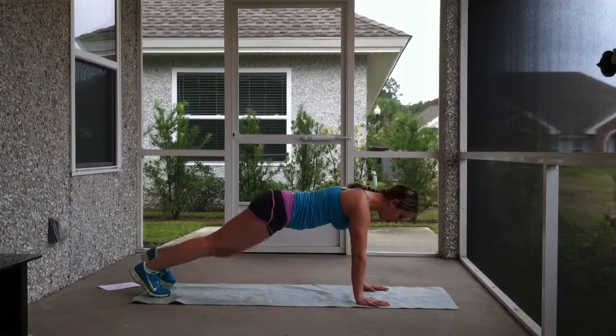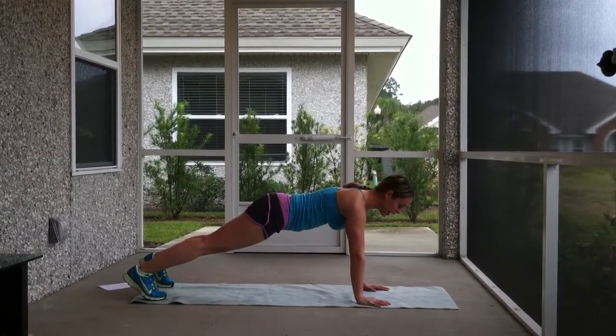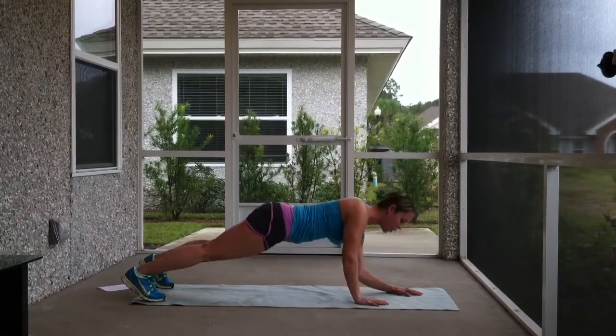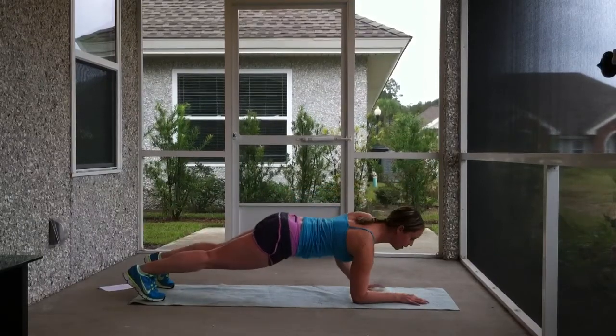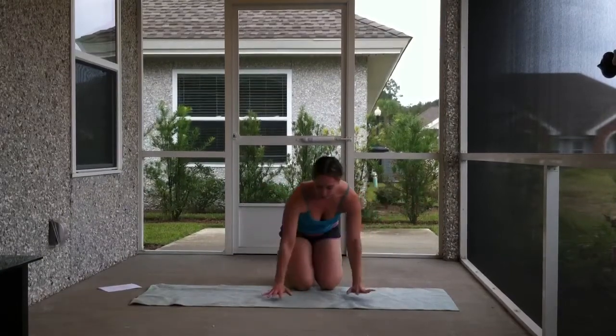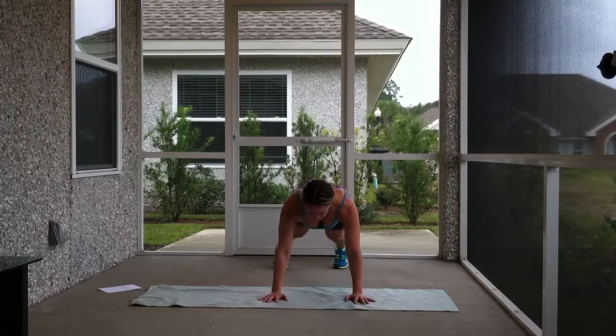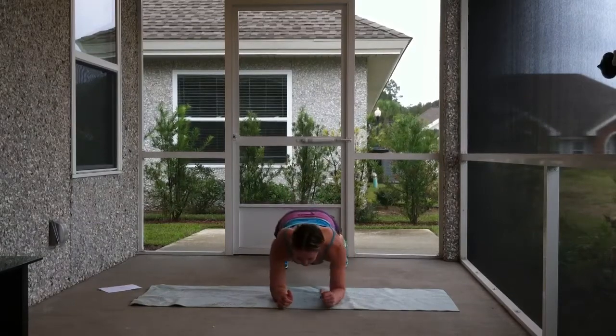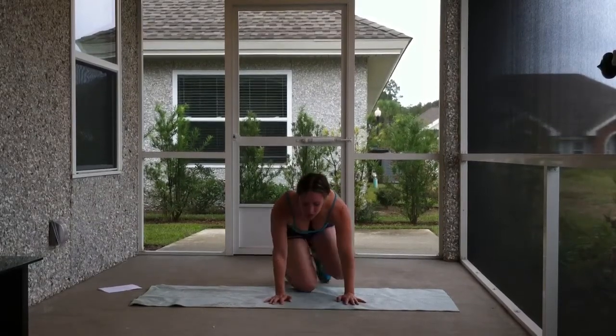So we're going to come into push-up position. My core is really tight. You're going to lower right elbow down, left elbow down, right arm up, left arm up — right, left, right, left. Let me show you a front view. In push-up position, you're going to lower and lift, lower and lift. You'll notice I'm keeping my hips from wobbling back and forth, up and down. This is really good core training — it's trying to keep your hips stable while you're doing this movement with the upper body.